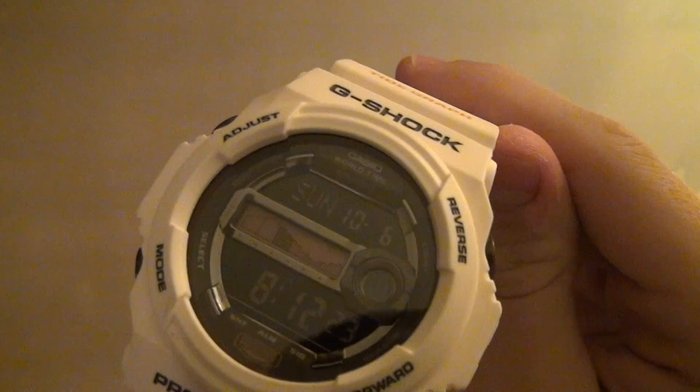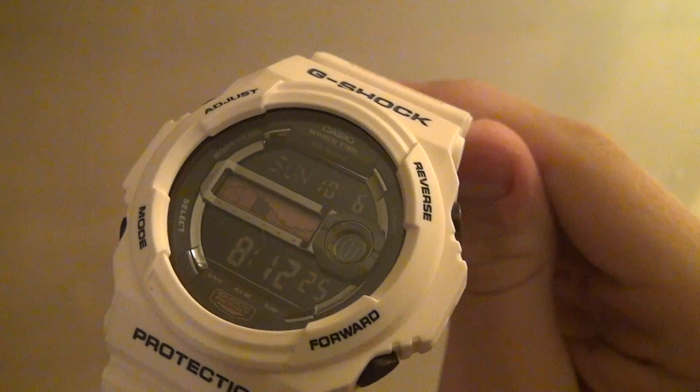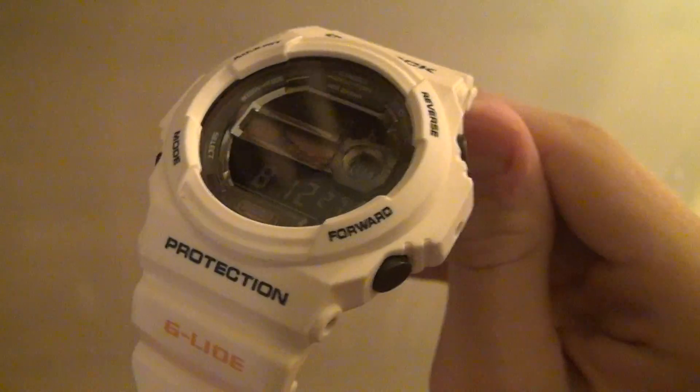Take some close-up looks here at the inside. As you can see it already got a little bit dirty there, and you can't quite see it on here.